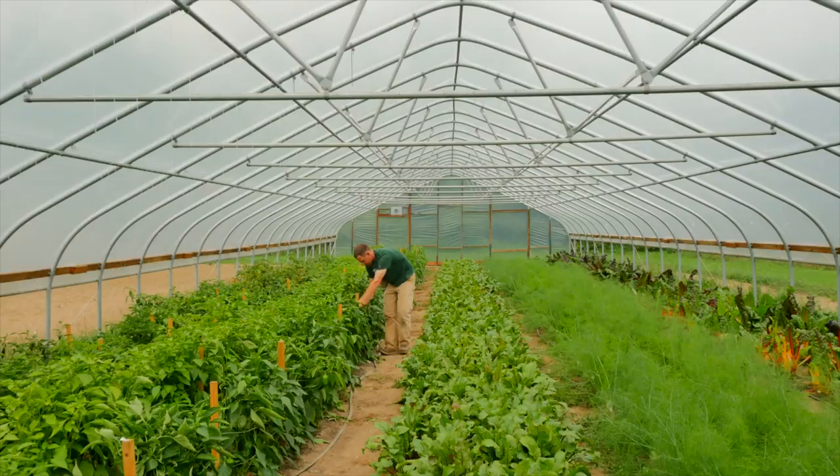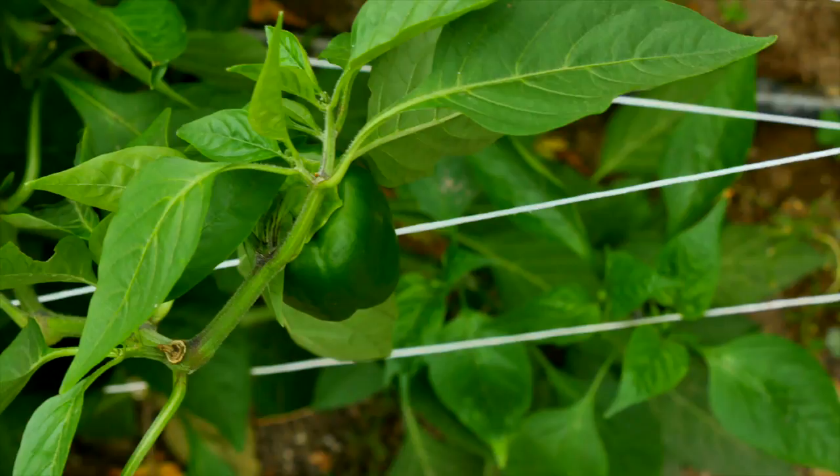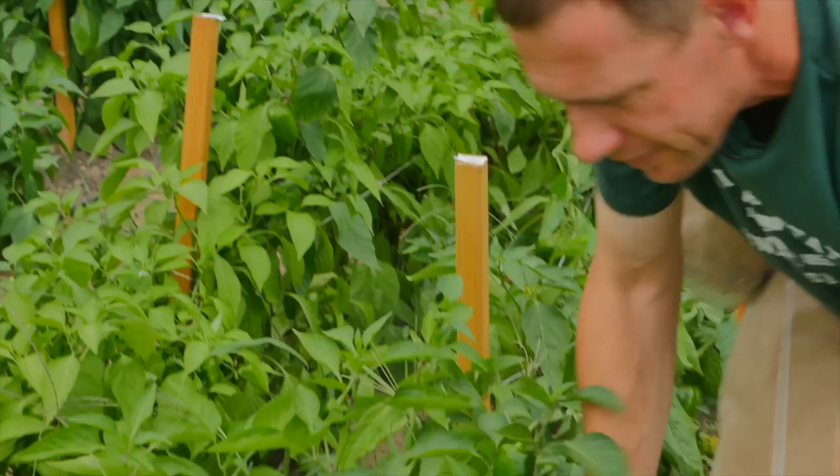We're in a 30 by 96 foot hoop house right now with a number of different crops growing. When we do peppers, there are lots of different ways to do them — lots of different spacings depending on bed sizes and variety. In our four foot wide beds we do two rows, and depending on which type of pepper they are, the in-row spacing is a little different.